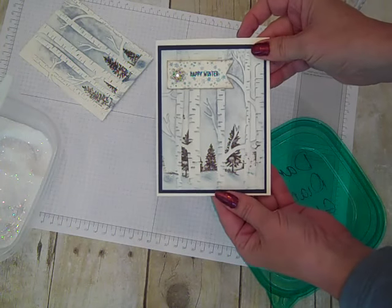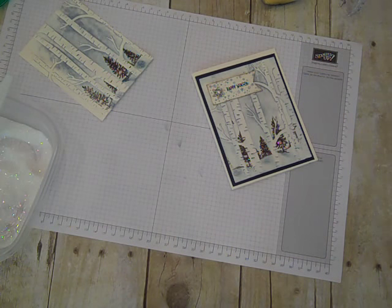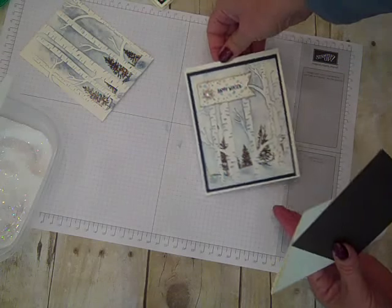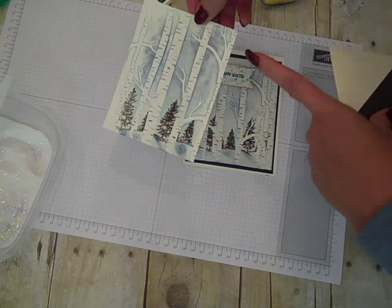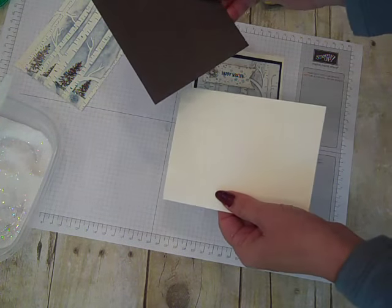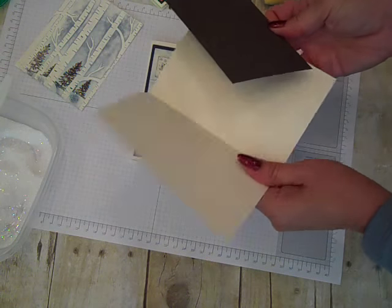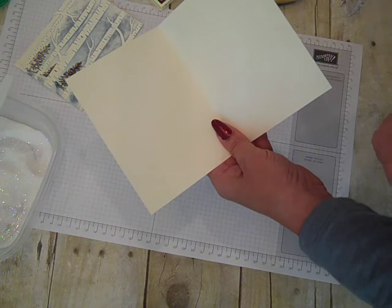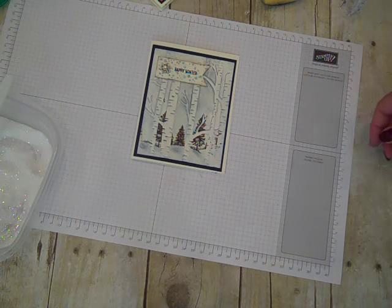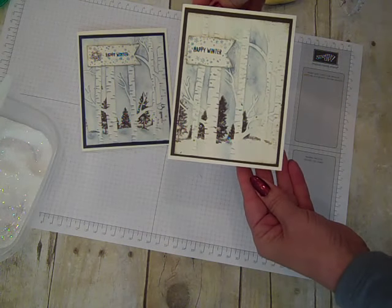I'll bring the sample back in — that's what I did for that, and then I simply used layering pieces. In this one I used the Early Espresso cardstock layering piece, and this one I used Night of Navy. The dimensions: a piece of Very Vanilla that's three and three-fourths by five, a matting layer of Early Espresso or Night of Navy cut at four by five and a quarter, and a traditional card base of Very Vanilla eight and a half by five and a half scored and folded in half, then just mat it up. You can also stamp the inside of the card to carry over that look.